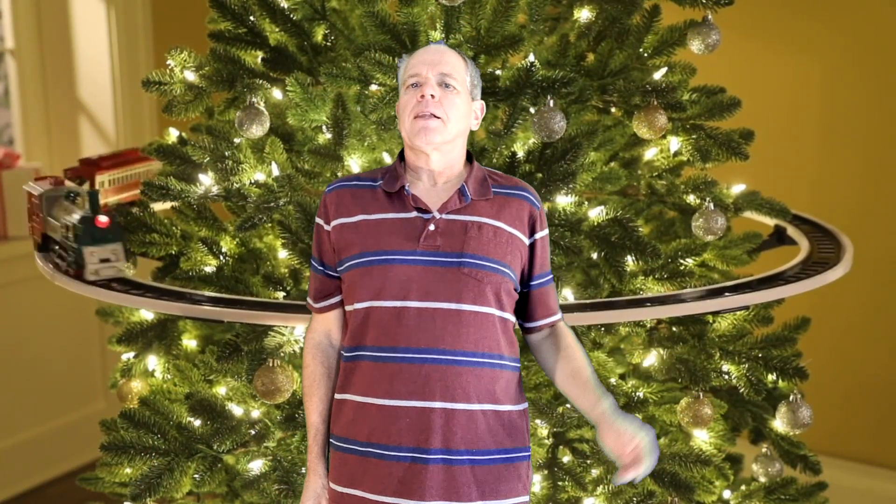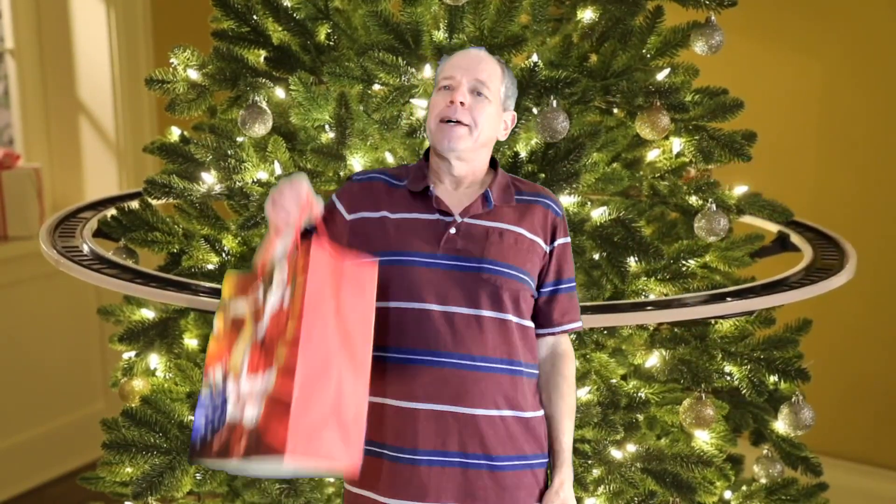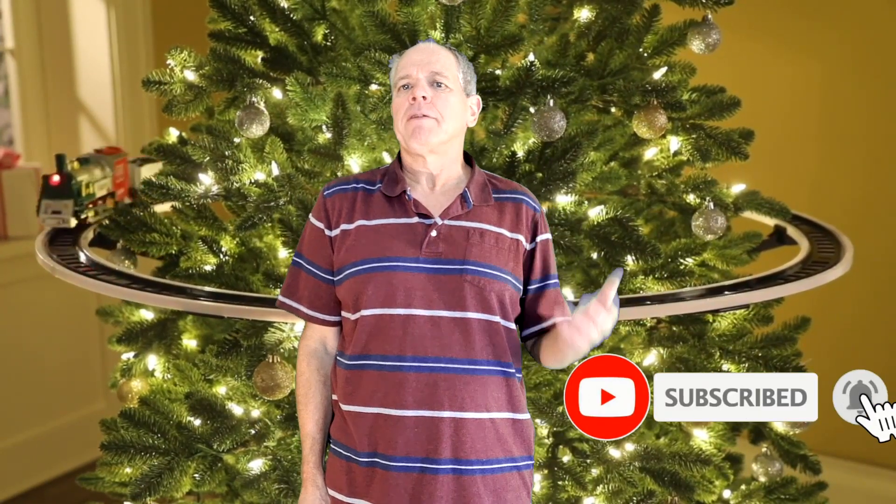Hello everyone and welcome. First of all, I wish you and your family a Merry Christmas filled with joy and peace, and of course a lot of nice Christmas gifts. Following the tradition, I'm going to unwrap mine right now. Welcome to the IOTT channel. I am Hans Tanner, and I'm happy to see you. Welcome to all new subscribers and welcome to everybody else.